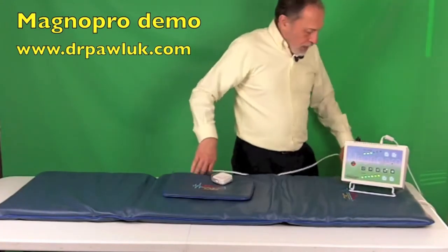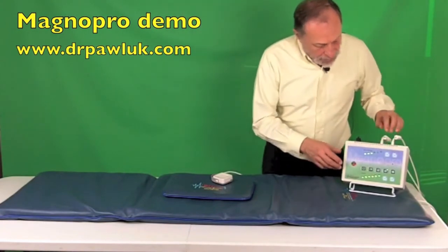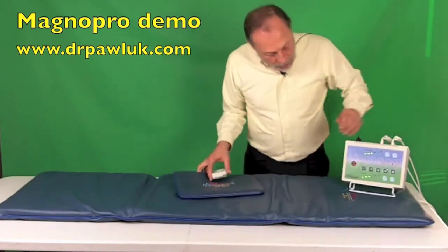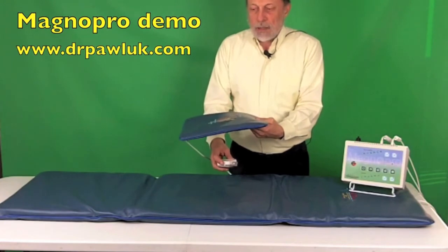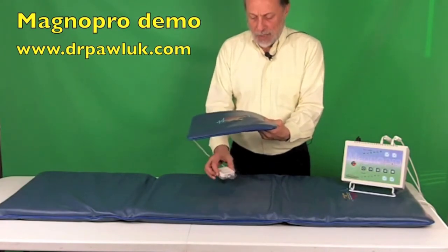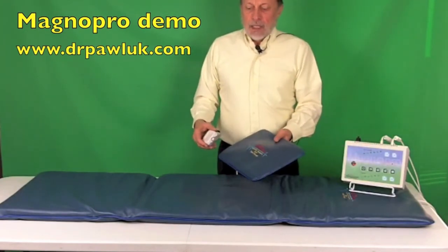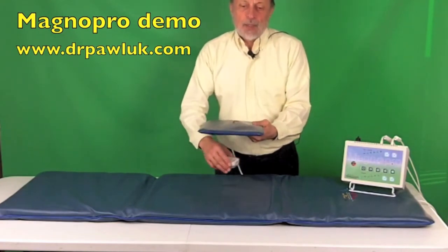Let me plug the body pad back in and demonstrate the sandwich effect. We've got A and B plugged in, so both the body pad and the pillow are active together. Let's do program four at default time and intensity and press start. Very high intensity here — when you put it underneath, you can hear the difference in the intensity. So the body in between these two is going to get much higher intensity than just with the pillow applicator alone. That's why I tend to use these simultaneously on parts of the body that need extra attention — whether it's the chest, abdomen, hip, or knee — to get this increased intensity between the two layers.